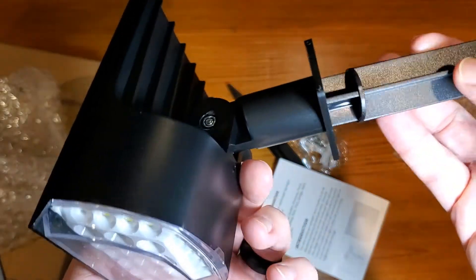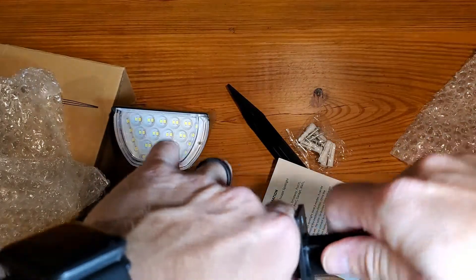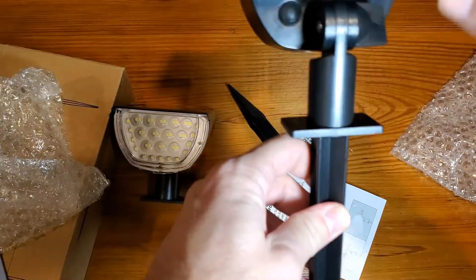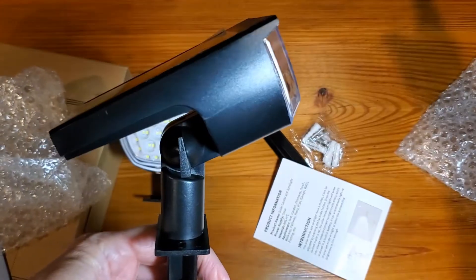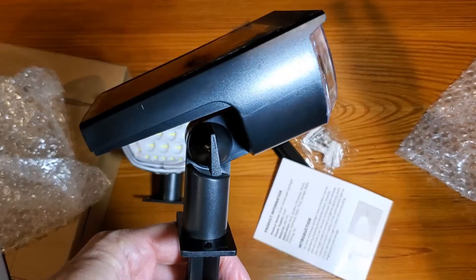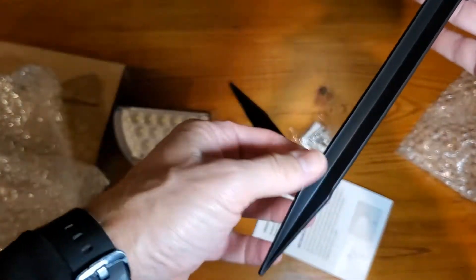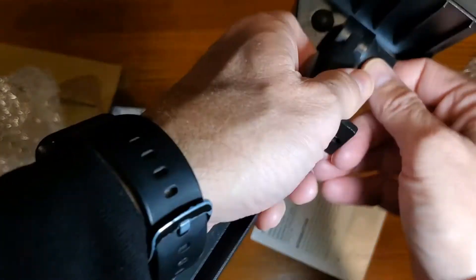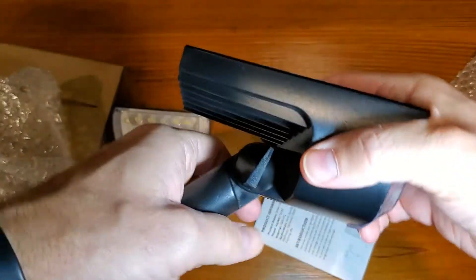For me, what I'm going to do is literally just push the stake right in and then drive it into the ground, then direct it as needed. It'll be facing the plate I'm going to be lighting up. The stake is pretty long — a good amount — so I'm going to have to really dig this in pretty well. You can also probably adjust the angle using the joint if you don't want to move it by hand.